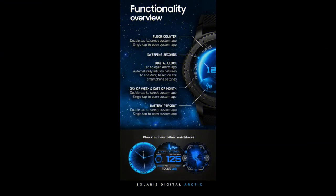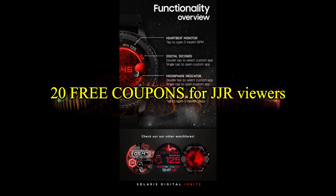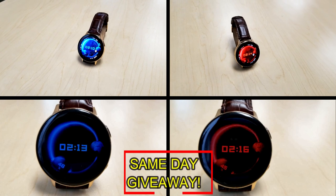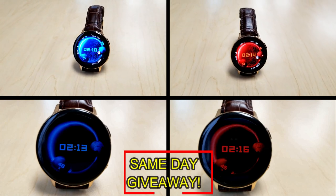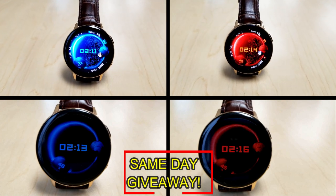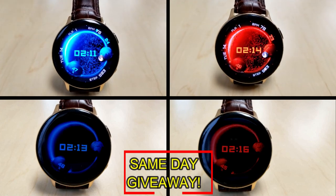If you want more information on the watch face reviewed today, simply do a search in the Galaxy App Store under the name of this face. The full details including the direct link are included right in the video description. I'm also giving away free coupons to random lucky viewers that comment below — I'll leave a reply under the winner's comments to let them know how they can get a coupon.